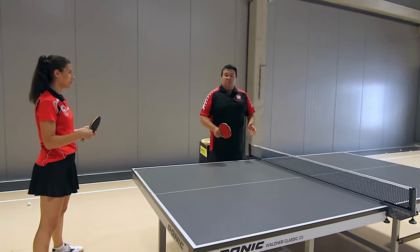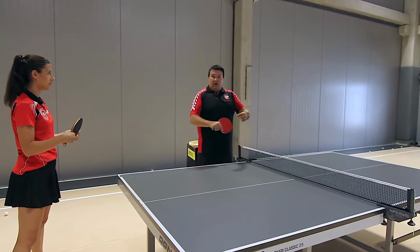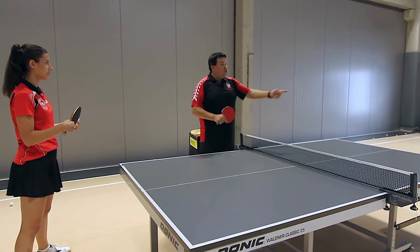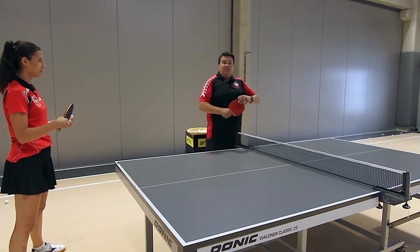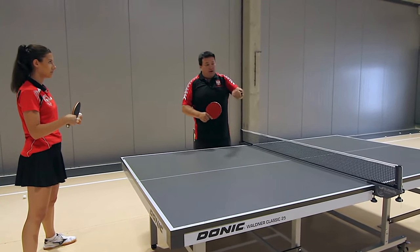Above all, we must remember that the pip reverses rotation. If we give it some rotation, it returns the opposite. So if we are spinning the ball, the pimples return the topspin as underspin, and vice versa. If we undercut the ball, the pimples return it as topspin.